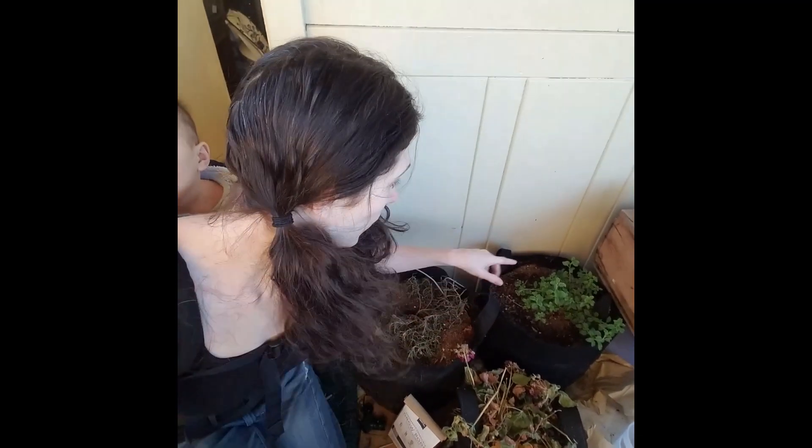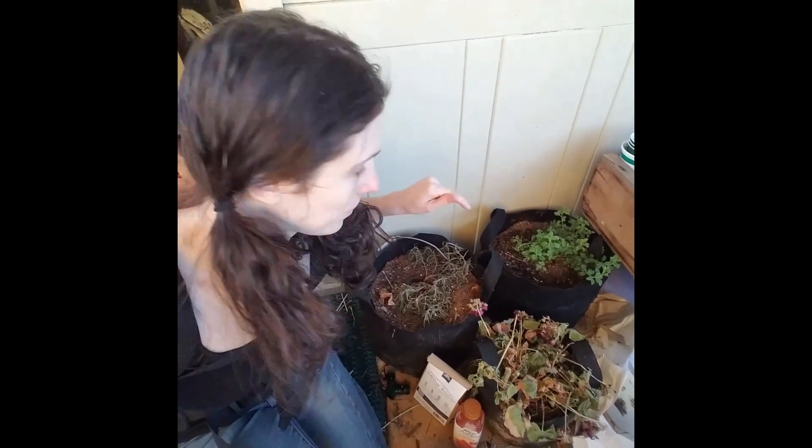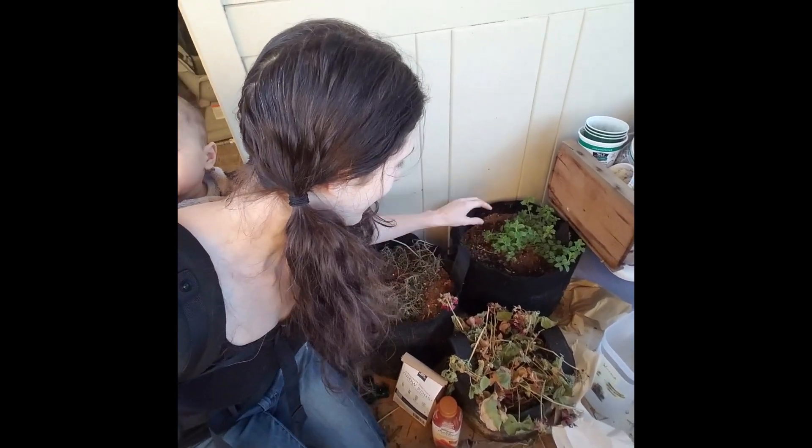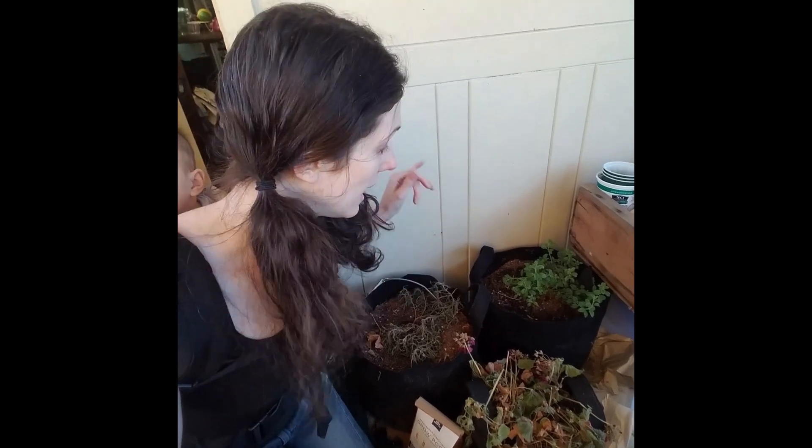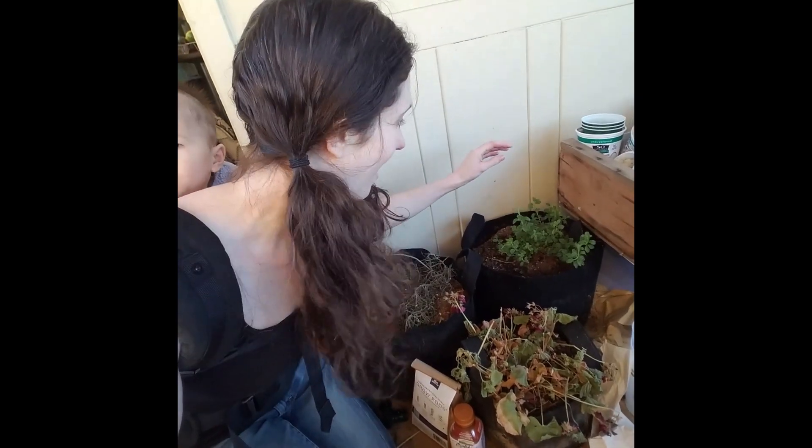I just wanted to show you this real quick — I'm so proud of this. This is my oregano plant. I have kept this plant alive for almost three years. It has been with us through the move, through a negative five degree winter day, and also through 116 degree summer temperatures. And I've managed to keep this thing alive — it's the only plant I've kept alive through all of that, and it's still going. I just wanted to show that because I'm so proud.